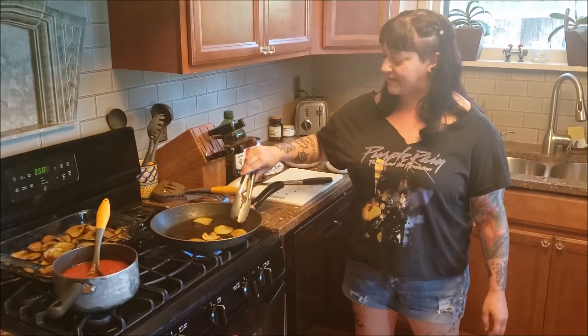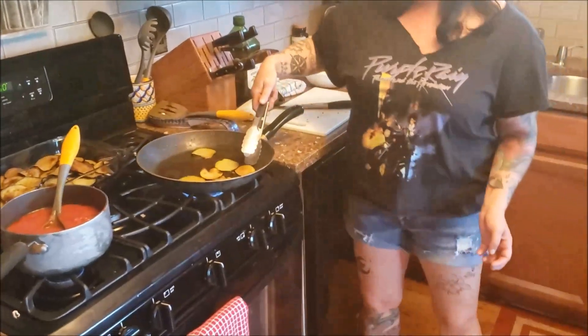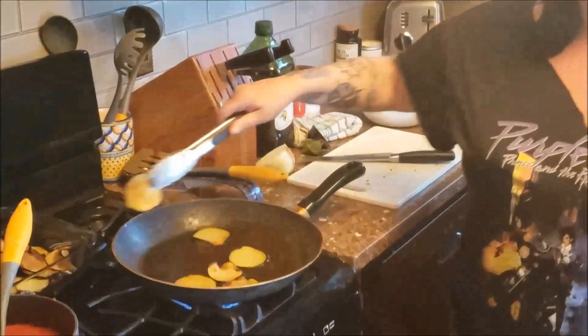You can tell when these are done because they sort of start to curl up, like so. And like I said, they brown.